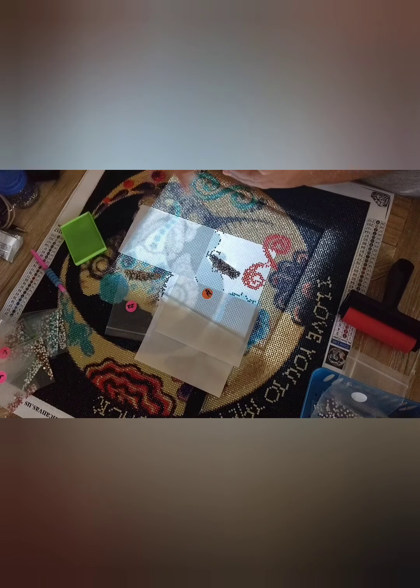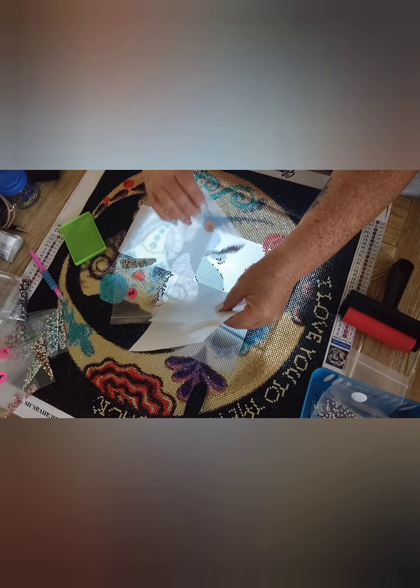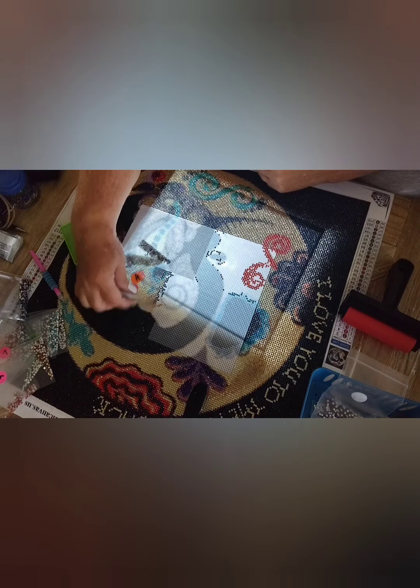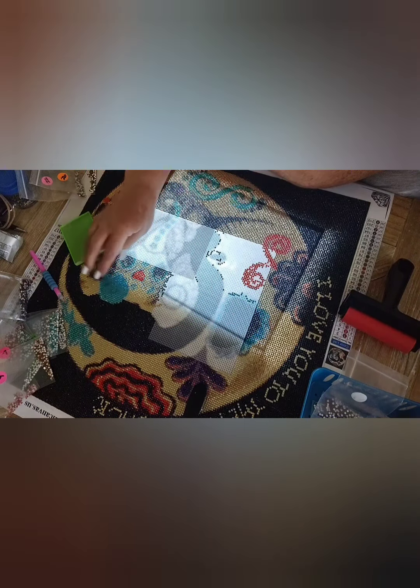I just finished that color — it's going to be really pretty when it's done. I'll give you a little peek here. So this is the rest of one of the flowers, and then this is the little elephant guy. He's upside down — now he's not upside down.